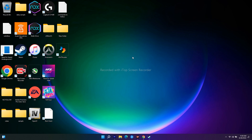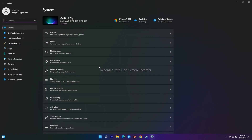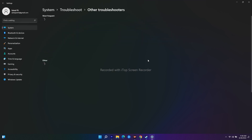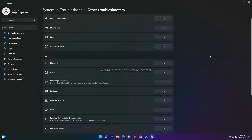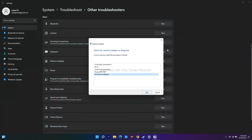Step three is to run the Network Troubleshooter, which is a very basic step. Go to Settings, open Settings, go to System at the top, scroll down and click on Troubleshoot, then click on Other Troubleshooters. From here scroll down and navigate to Network Adapter, then click Run.